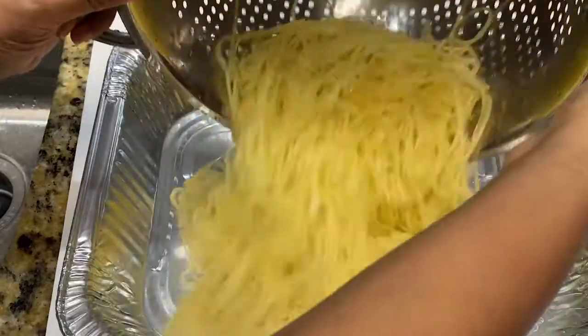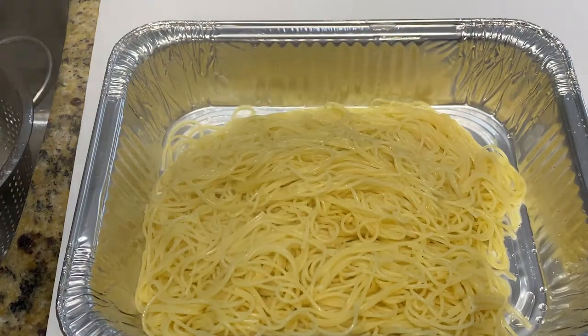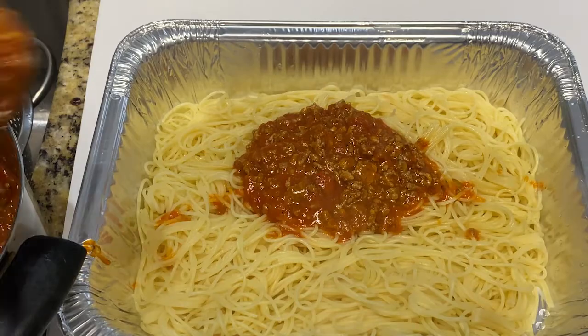Go ahead and drain your meat and add about one fourth cup of water and add your sauce. Go ahead and drain your noodles and add them into your deep dish pan. Then carefully lay in your spaghetti sauce.